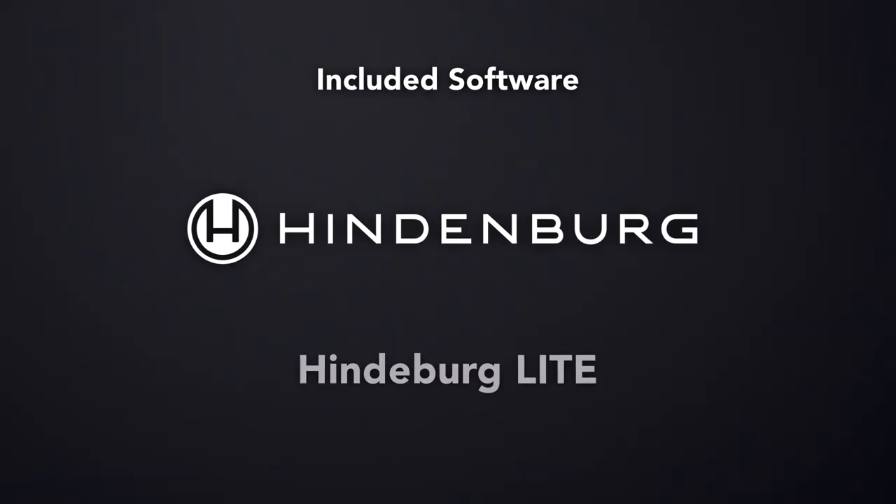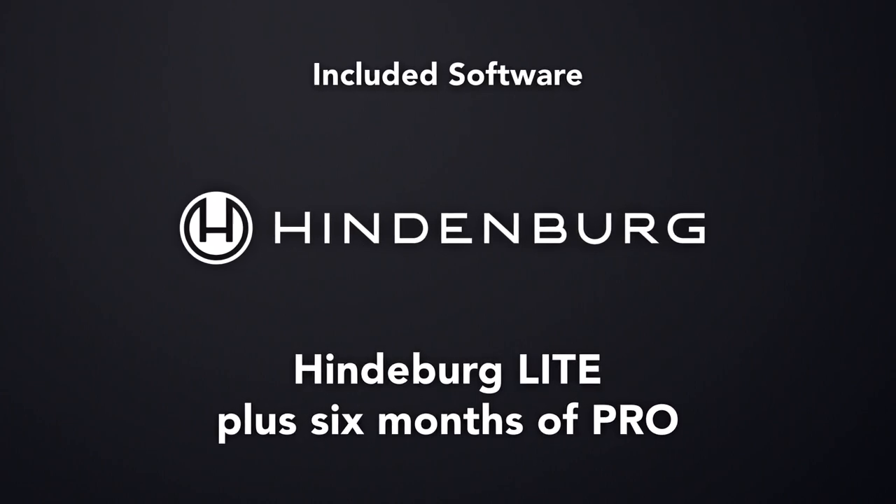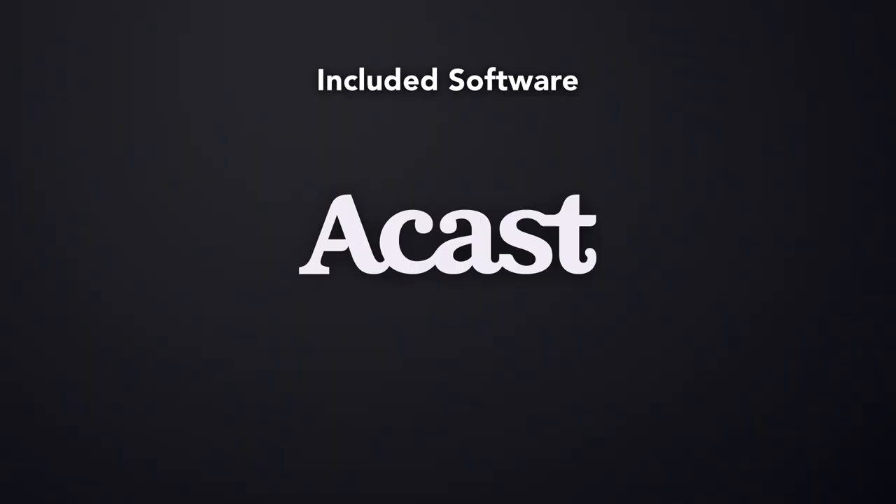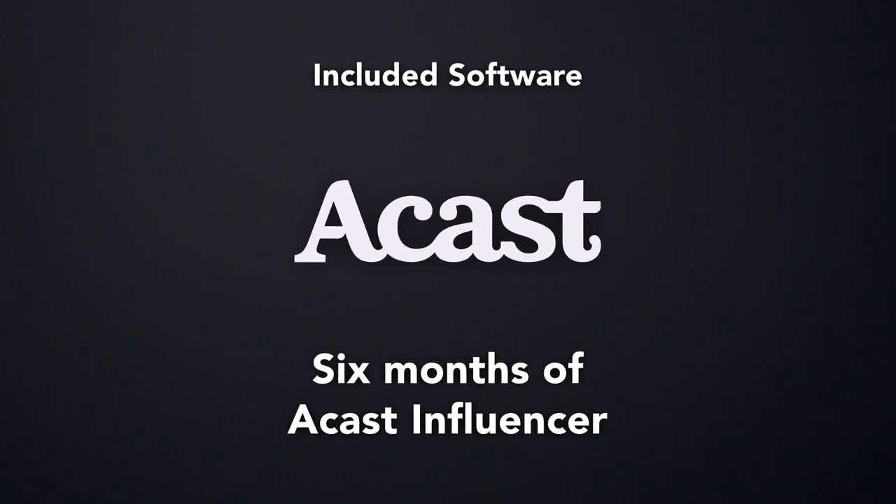Every Vocaster interface comes ready to record, call in guests, and publish, with software and content from some big names in podcasting. Hindenburg Lite gets you recording, editing, and sharing your voice in no time — Vocaster 1 and Vocaster 2 customers get a perpetual license. Squadcast is a cloud recording studio for high-quality video and audio content; with Squadcast, you can call in guests and never worry about quality or sync again, recording everybody's content direct to their own devices and saving it all to the cloud — customers get three months of Squadcast Pro Plus video for free. Acast is the easiest way to publish your podcast to all the major services including Apple Podcasts and Spotify, and you can even monetize directly through Acast; customers get six months of Acast Influencer membership absolutely free.